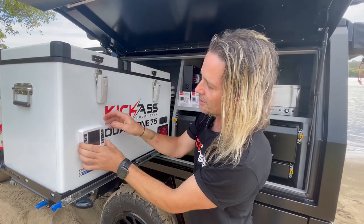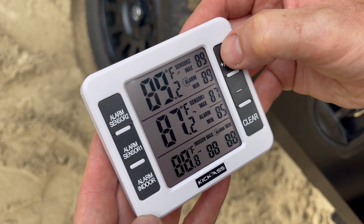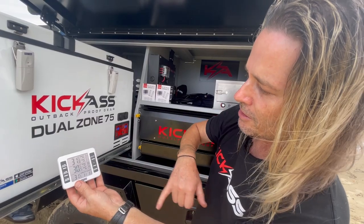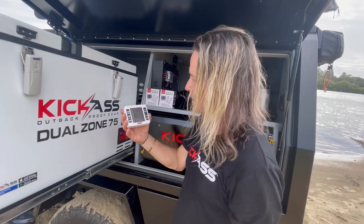And the beauty of this, it'll actually tell you what your temperatures are and what's going on. It is centigrade or Fahrenheit, so it'll work for both temperature readings. You've got your indoor and outdoor temp. You've got your two sensors. You've also got maximum and minimum alarms you can set for the unit as well, so it comes in really handy.